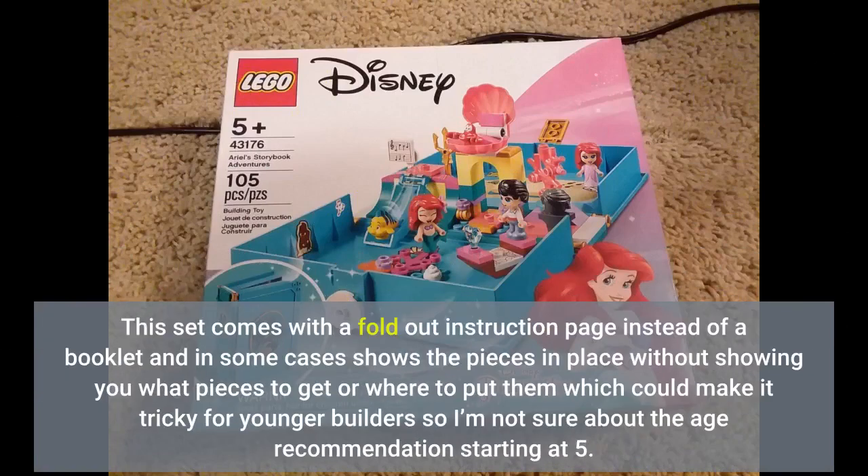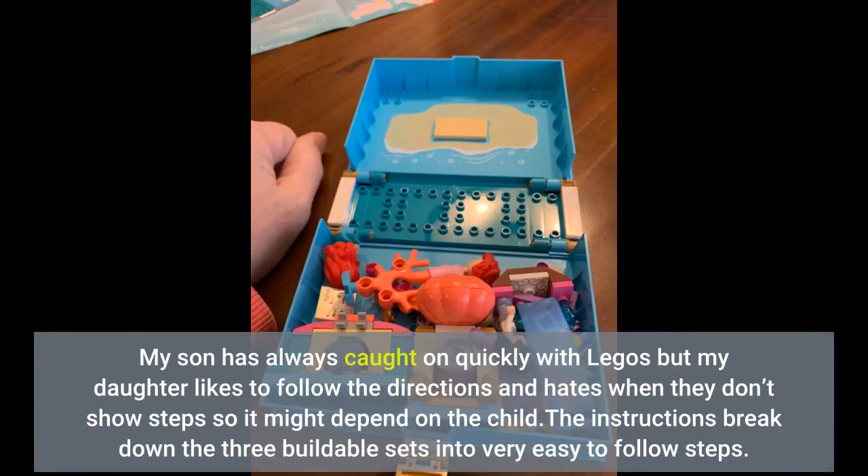This set comes with a fold-out instruction page instead of a booklet, and in some cases shows the pieces in place without showing you what pieces to get or where to put them, which could make it tricky for younger builders — so I'm not sure about the age recommendation starting at 5. My son has always caught on quickly with Legos, but my daughter likes to follow the directions and hates when they don't show steps, so it might depend on the child. The instructions do break down the three buildable sets into very easy-to-follow steps.